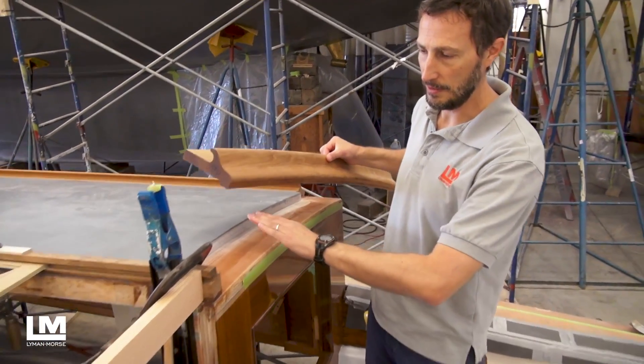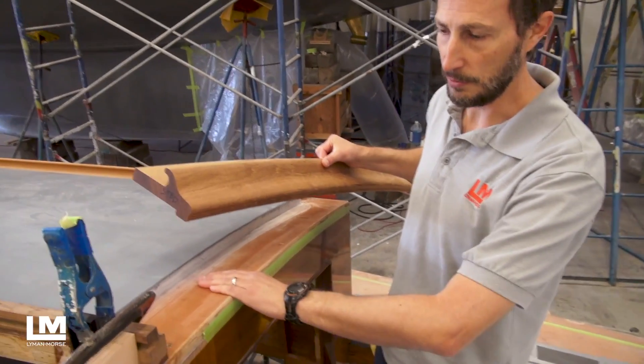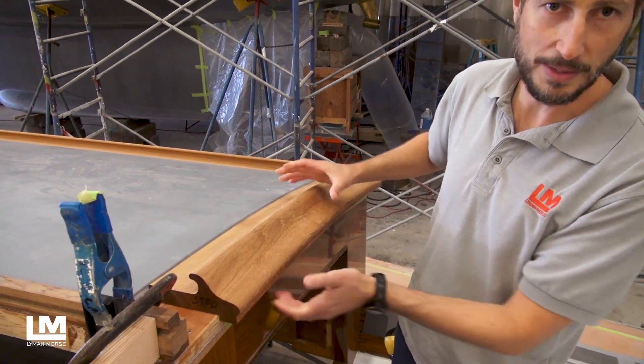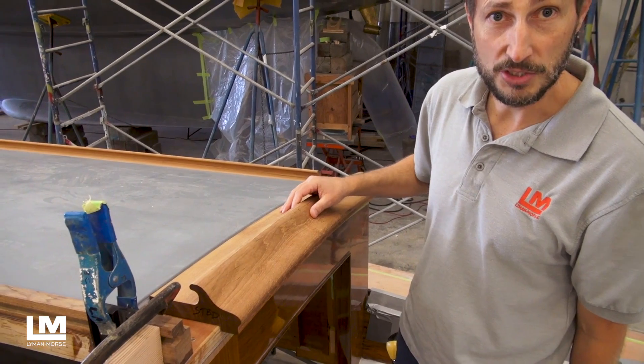You can see here how this substrate was carved on the CNC machine and this trim was carved on the CNC machine, and they came together almost perfectly right straight off the machine.